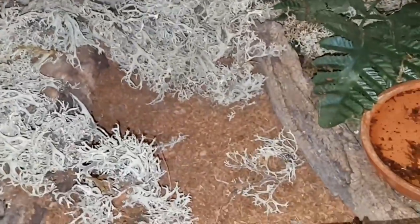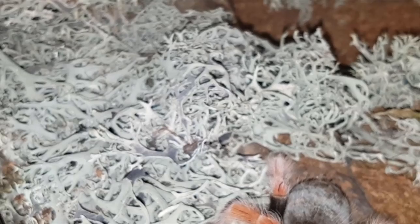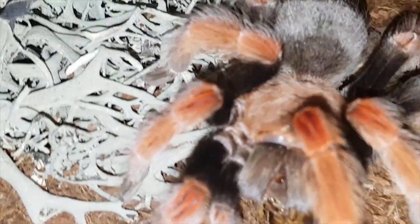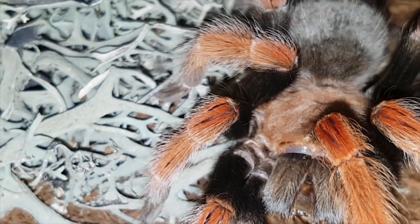Alright guys, there's her enclosure — water dish, all sorts of different moss. I've been going crazy with the moss lately. It's more of a dry moss because Brachypelmas like it dry. I found with this moss if you put it in an enclosure that needs humidity, it molds up very very quickly. Anyways, there's a look at good old Marilyn. Moving on to the next.